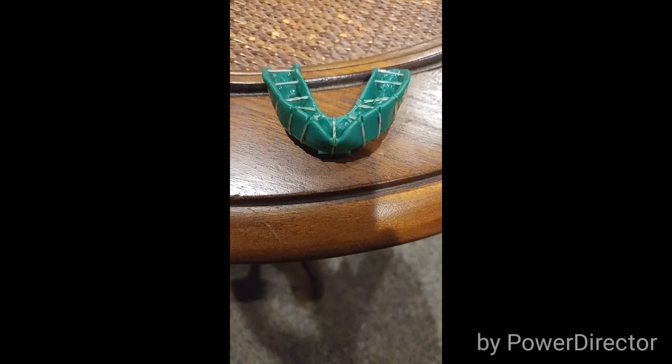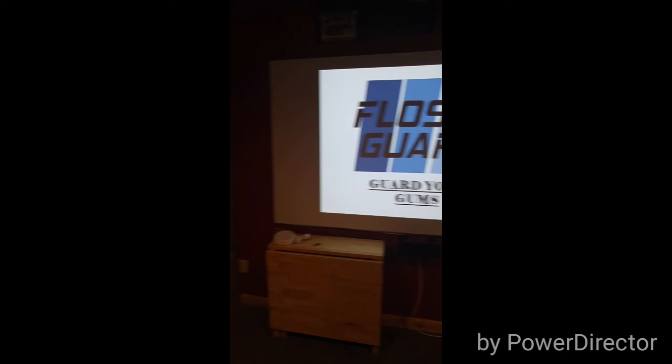Now, I'm not a dentist or anything, but these babies really get in the creases! FlossGuard is a revolutionary design that flosses all your teeth just by chewing. FlossGuard, gut your gums!